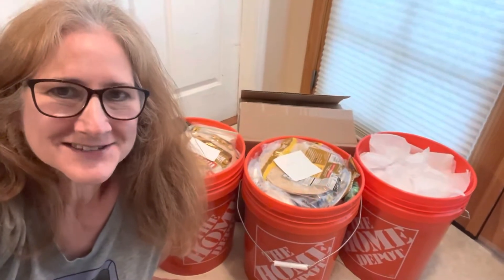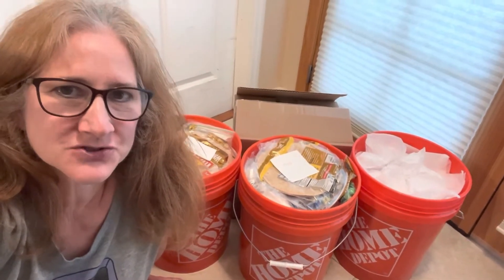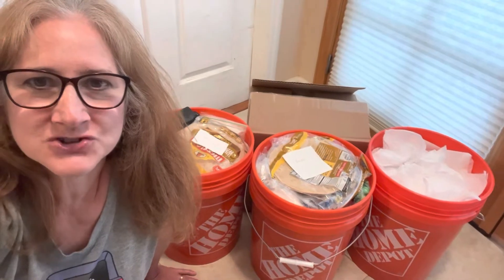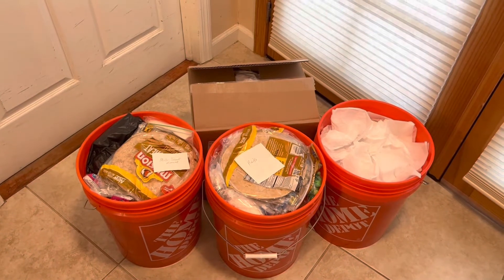Here's my resupply setup. I have a box going to Tuolumne Meadows so I don't have to carry as much food up out of Yosemite Valley, because that's a steep climb. Then I have a bucket each going to Red's Meadow, Muir Trail Ranch, and Independence.